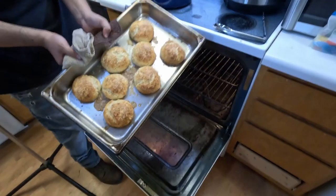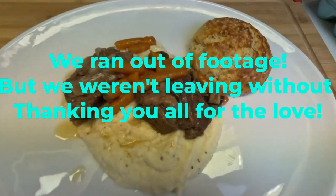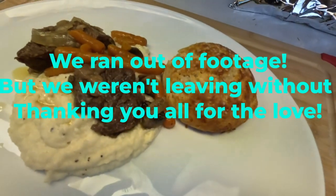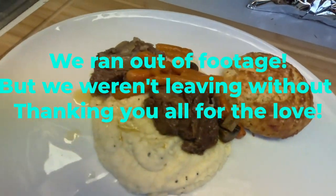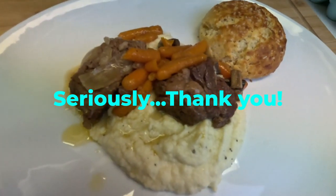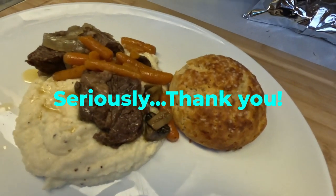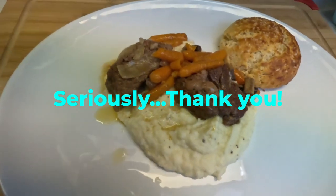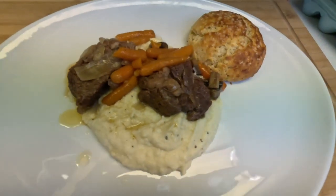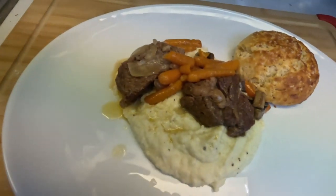Hey, there are those biscuits we were talking about earlier — the egg wash really made them look pretty. And I think that's it, guys. I know this one was a little different, but this dish was too good not to do a video on. We just wanted to say that we appreciate every single one of you and thank you for all the love we've been getting on our Shorts content. We're still very early on in our YouTube journey and still learning, but all the positivity is what's going to keep us chugging along. Come give us a follow over on Instagram or TikTok — we'd like to start doing more behind-the-scenes vlog-type content over there and leave YouTube for our bigger projects. We appreciate you all, and until next time, keep it chaotic.